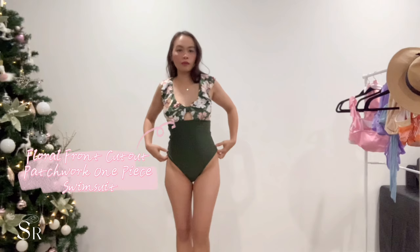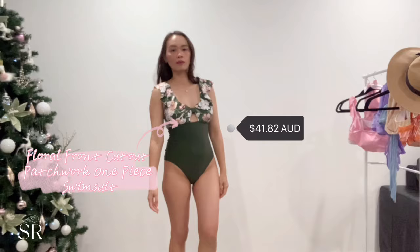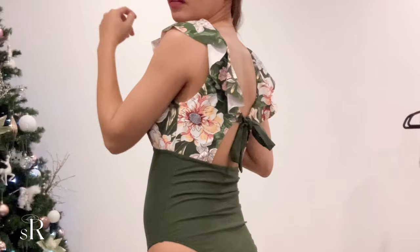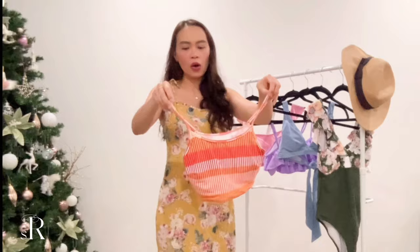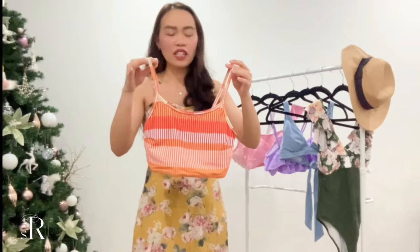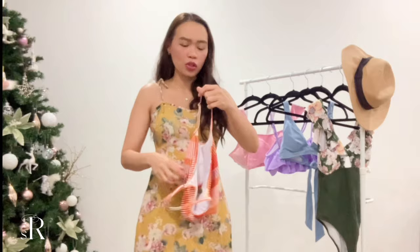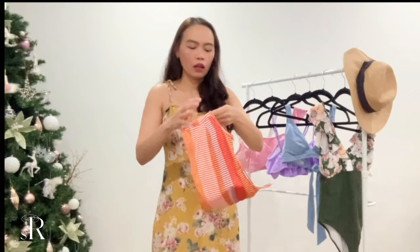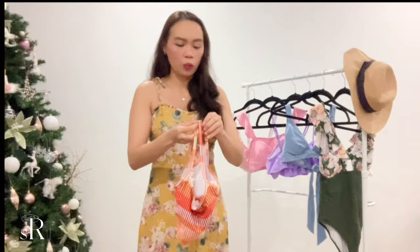The next item is this orange and yellow striped swimsuit. I've seen a lot of women wearing this style — it's like a tank swimsuit. It's really in the moment right now. It also has an adjustable strap so you can adjust it to your preference.